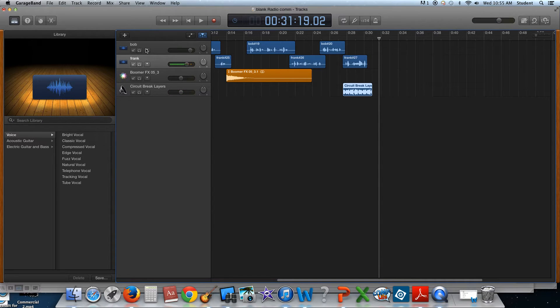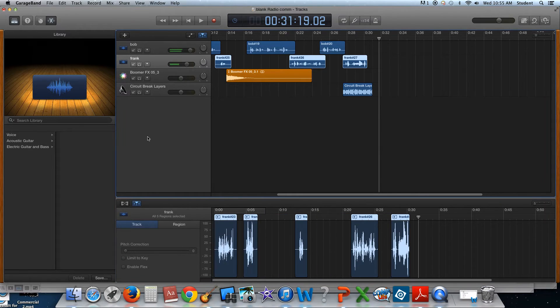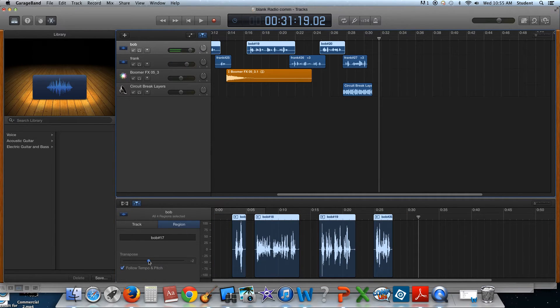I've got my requirements, but what I need to do now is I want to make Bob sound different from Frank. So I'm going to use my scissors to edit this out and I'm going to go to region. I'm going to limit to key and I'm going to change this pitch, and then I'm going to go to Frank and do the same thing — actually no, I don't want to do the same thing. Let's make Frank go higher and let's make Bob go lower.